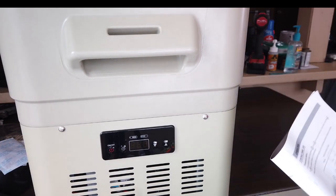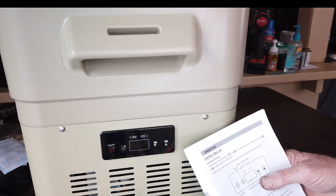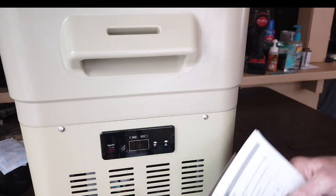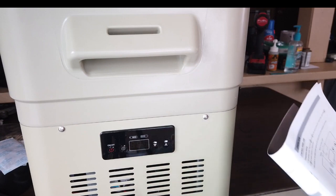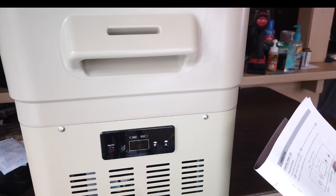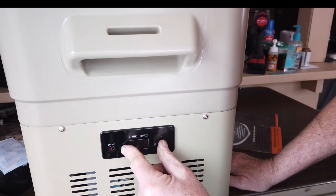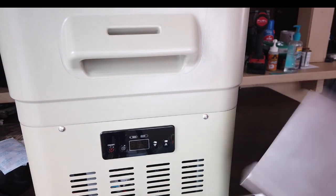Looking at the control panel: in standby mode, long press the settings button and up at the same time. It now says Fahrenheit — you hold it for three seconds. Use up or down to select Celsius or Fahrenheit. I'm going to do this again — hold one, two, three — now it's on Fahrenheit and that's what I want. It doesn't give much time.